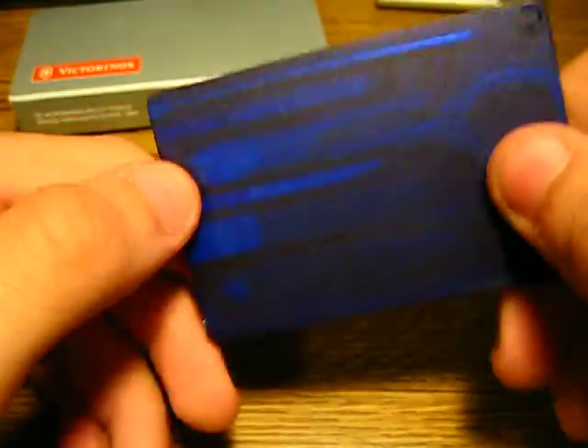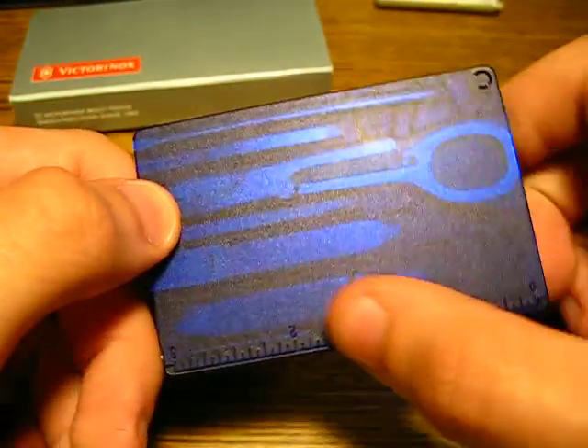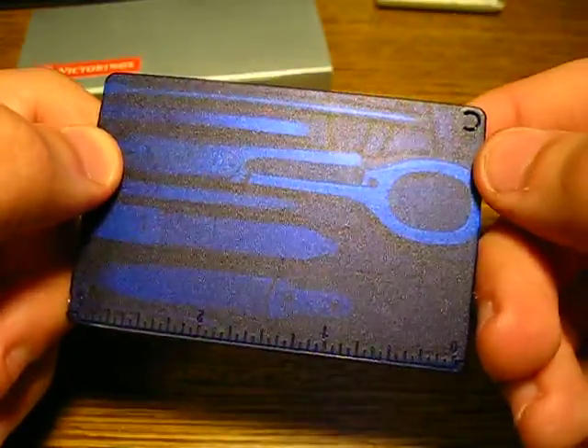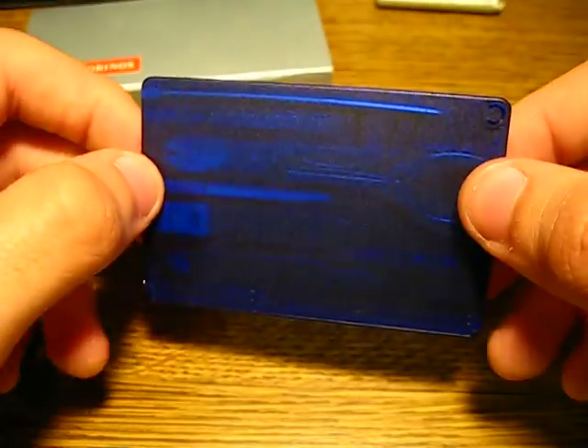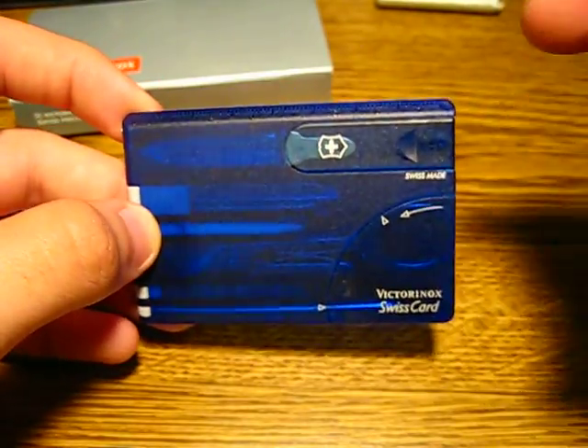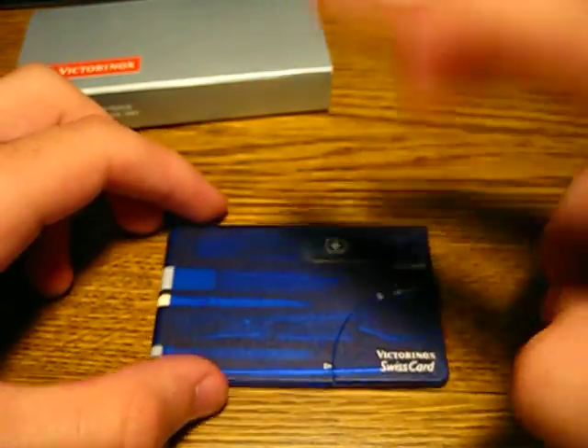From what I've seen, you can get these for about 20 bucks. I've always been curious about it — I don't have money, so I just got it in a trade instead. It's a Victorinox Swiss card. Alright, peace out.